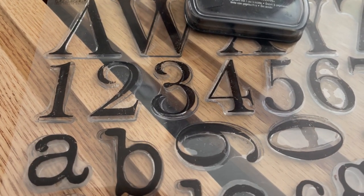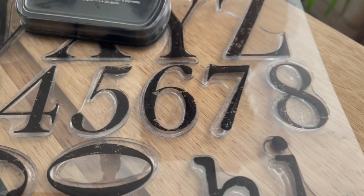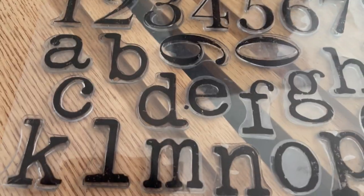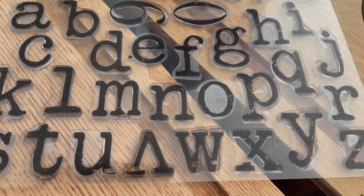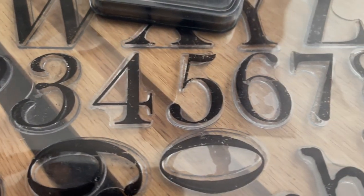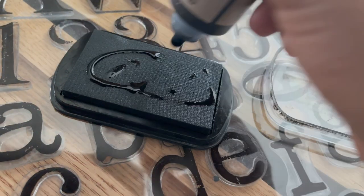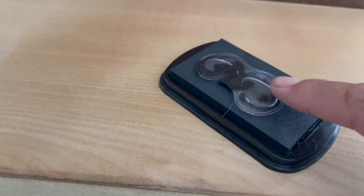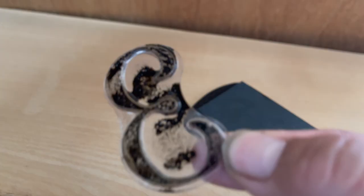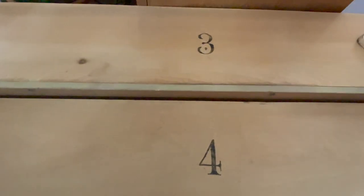One last little touch — I pulled out my IOD stamps. This particular stamp is called the Typeset Stamp, and it's a copy of a vintage typewriter font. The numbers are really cool. Since these drawers were already numbered, I decided to refresh that by adding these cool numbers to the back to make them more visible and cohesive. They're really easy to use — you just pull off the stamp and use it with these ink pads. This special IOD ink does not need to be sealed; it will seal by itself over time.